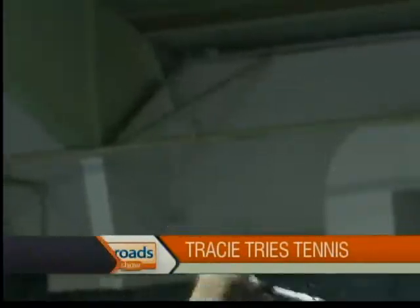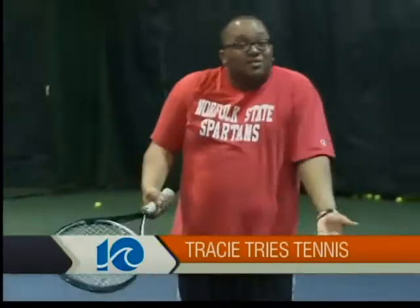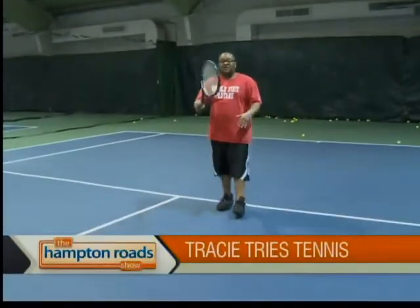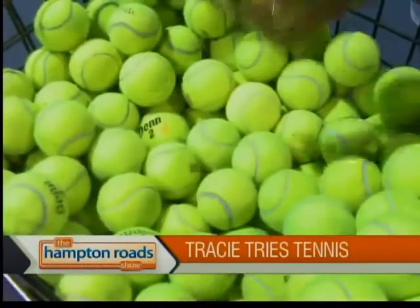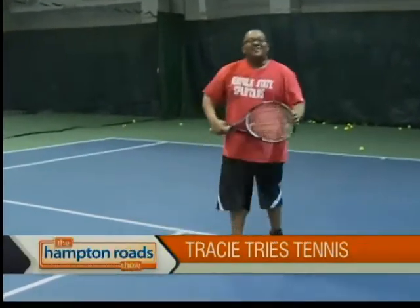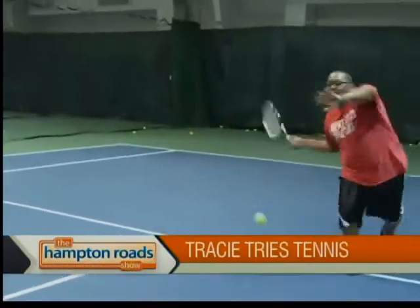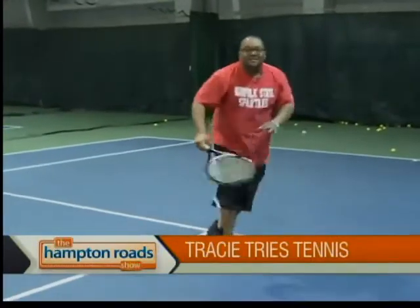All right, Hampton Roads, so there you have it. I got a couple of lessons in tennis and I didn't do half bad. It's definitely something I think I might put into a routine in the summer. I want to thank everybody here at the Tidewater Tennis Center. I definitely want to thank Wayne for all of his help — he taught me a lot of great things. I'm going to start battling my friends; they don't know I had this lesson yet. So until next time, Hampton Roads, I'm Tracy and I tried it.